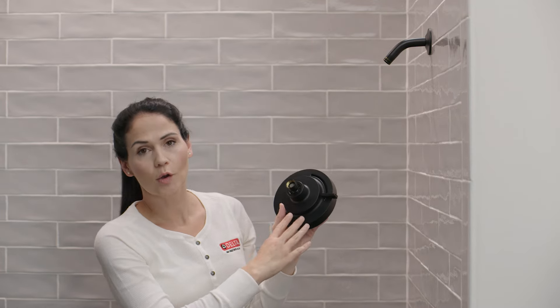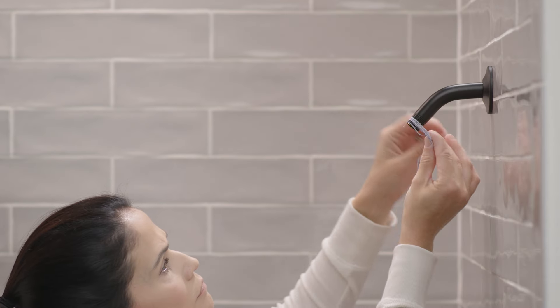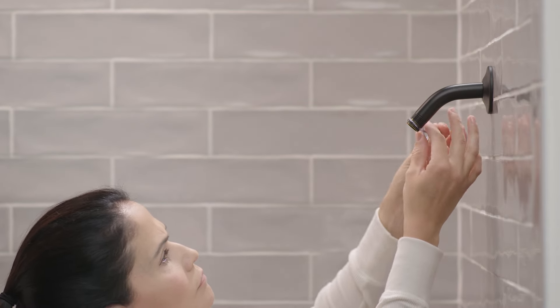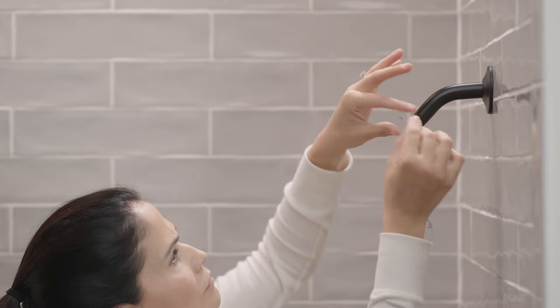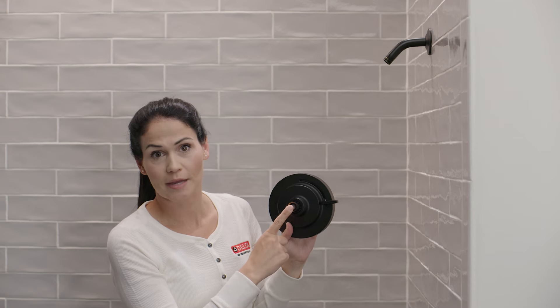If your shower head at home had plumber's tape on it, you want to make sure that you're taking all of that off on both the threads of the shower arm and also inside of the ball joint. You also want to make sure that the gasket is still seated in the ball joint, as that's going to be important in a future step.